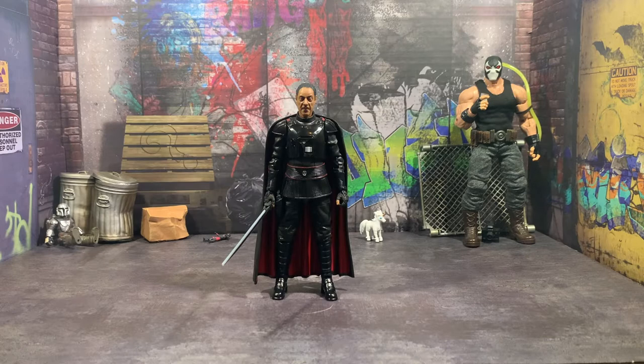Hey everyone, how are you all doing? Today we're taking a look at the Hasbro Star Wars The Black Series Moff Gideon from The Mandalorian, and this figure is pretty damn good.